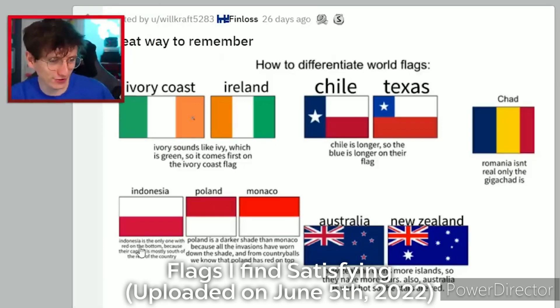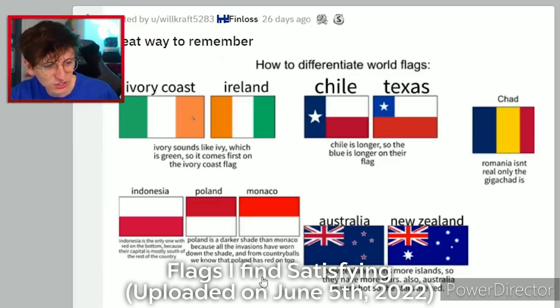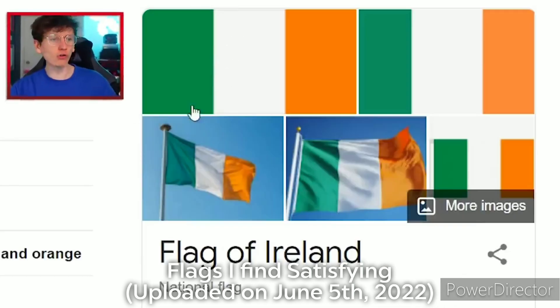Indonesia, Poland, and Monaco. Indonesia is the only one with red on the bottom because their capital is mostly south of the rest of the country — I'm never remembering that. Poland is a darker shade than Monaco because all the invasions have worn down the shade. Australia and New Zealand: New Zealand owns more islands so they have more stars. Also, Australia is very hot so the stars are red. Wait — are these all wrong? They are all wrong!